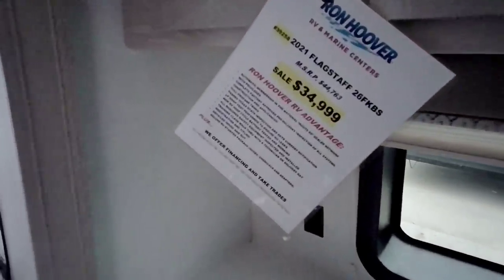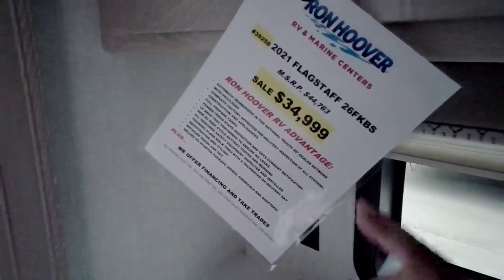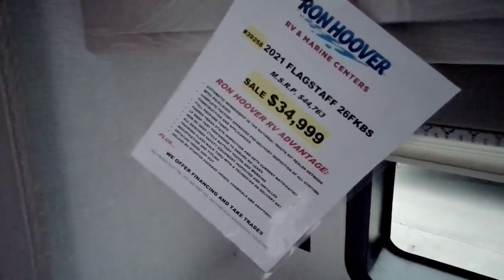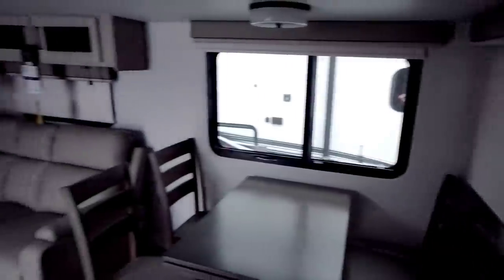Real quick, let's stop at the price. This is a 2021 Flagstaff 26FKBS with an MSRP of $44,763 and a sale price of $34,999. In my opinion, that's not a bad price for a unit like this.